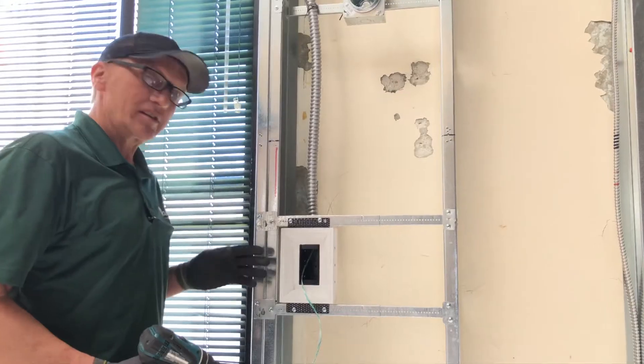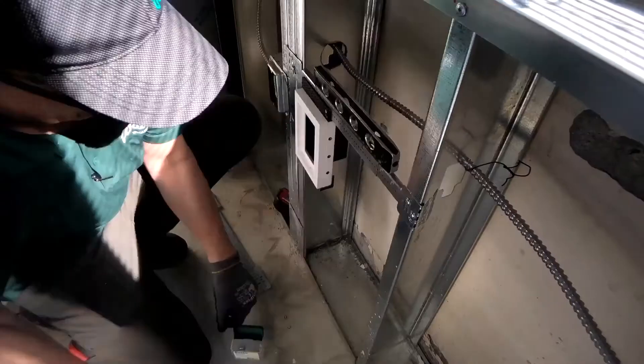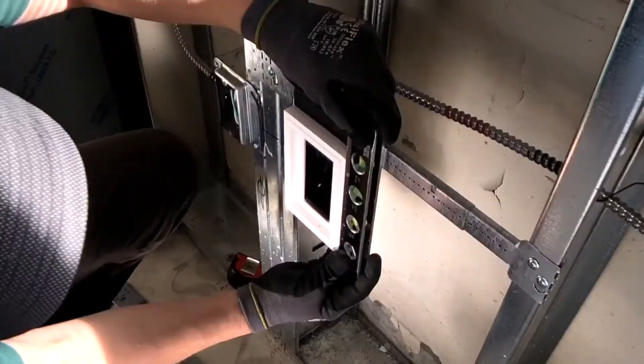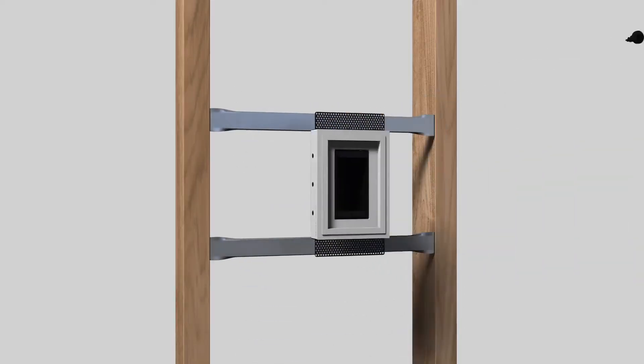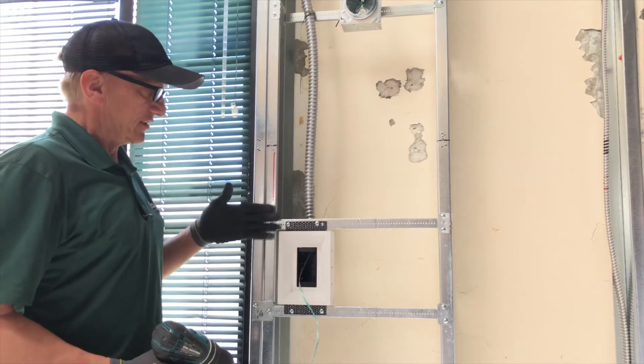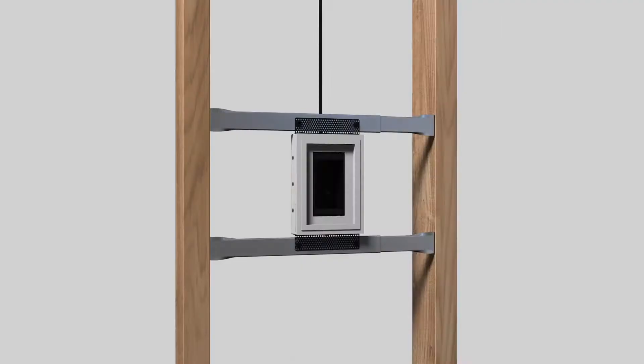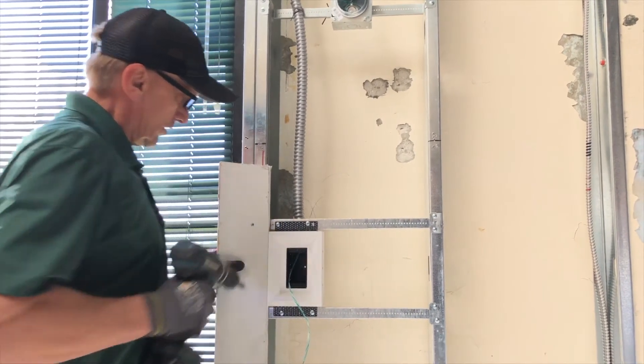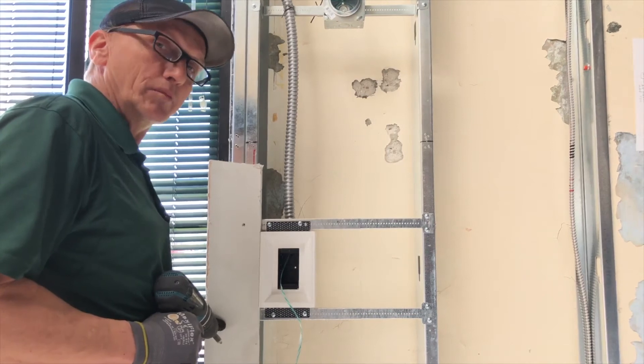It's very simple. This box has been mounted on the brackets, set back for 5/8" drywall, and ready for tape and mud.